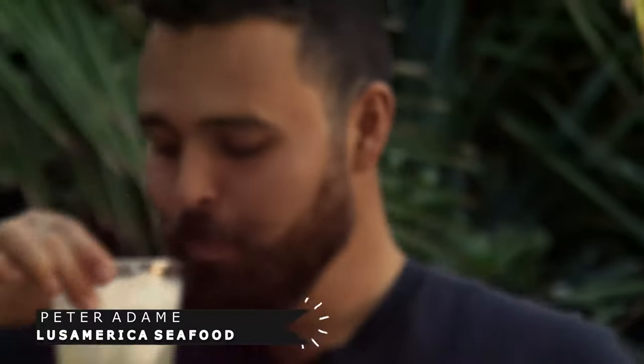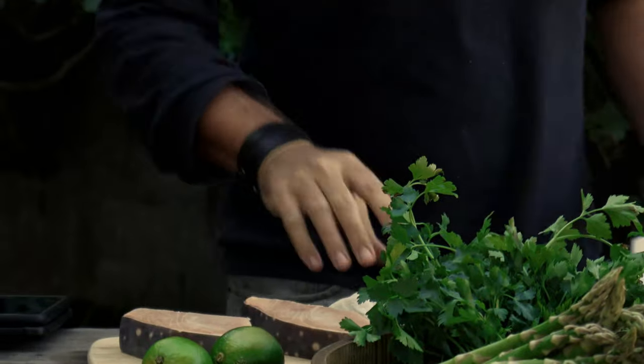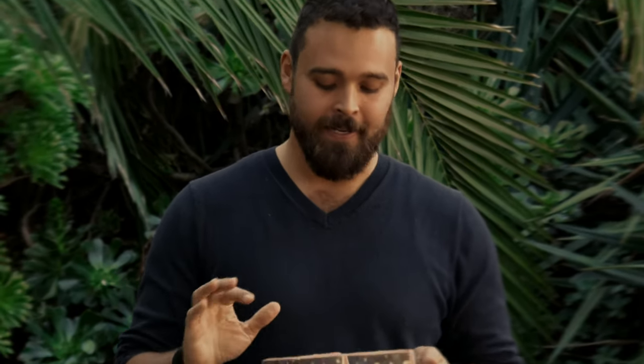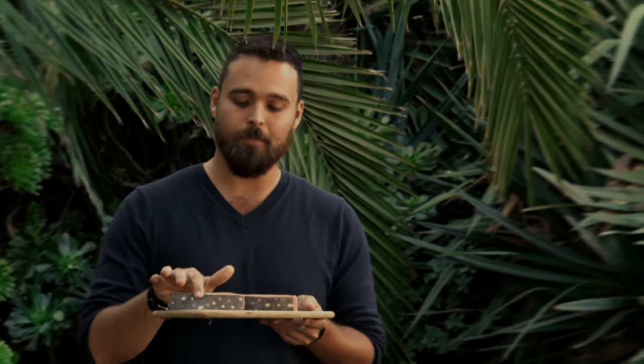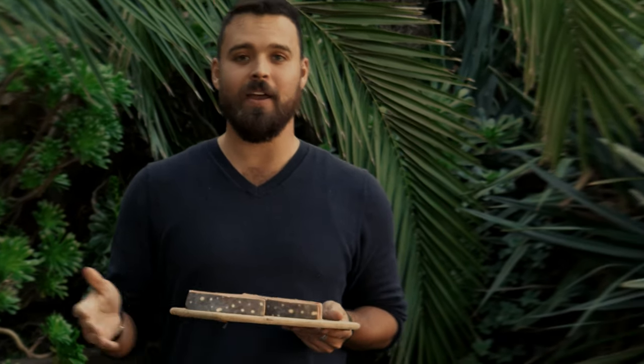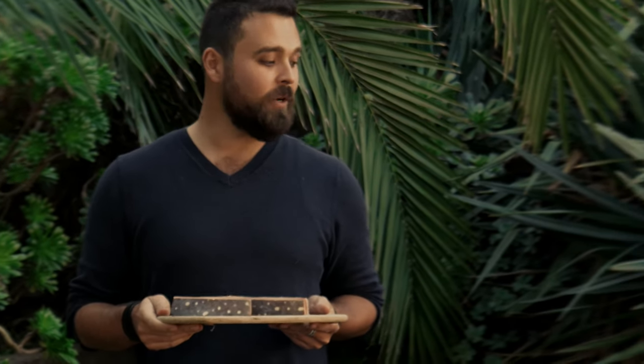Hi guys, welcome to my backyard. My name is Peter and we're gonna be doing an oppa dish today. Oppa is also known as moonfish — it's a beautiful fish. I encourage you to check it out. It has these beautiful spots along the side and I just want to highlight how this is a great, easy fish to work with, and one that not that many people are familiar with.